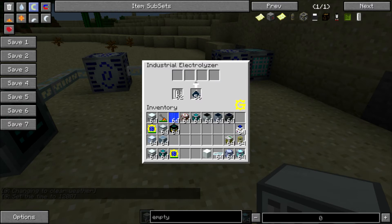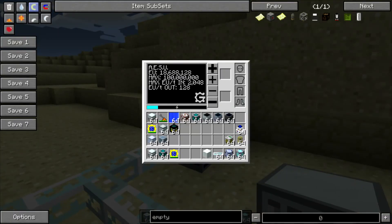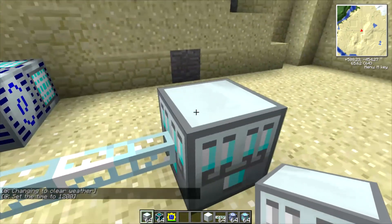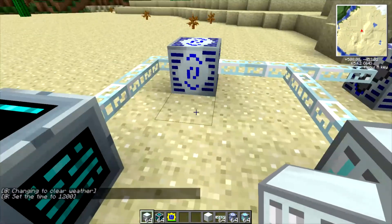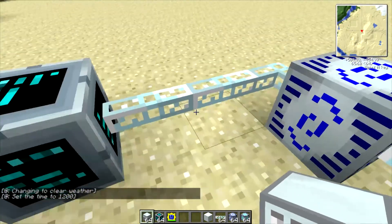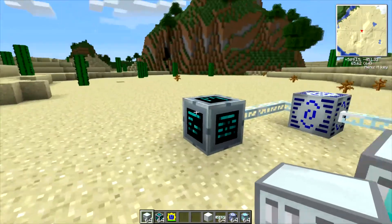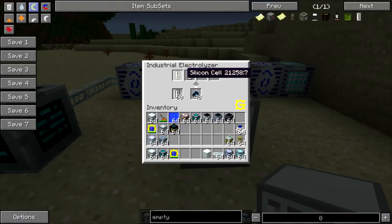Once this recipe finishes up it will put the output items in the top four slots here, and we should see that happen in just a moment. What I've got set up back here is one adjustable storage unit that is outputting 128 EU per tick for the Electrolyzer, and then I have this other one set to 32 so that it will power the computer cube without blowing it up. The computer cube only takes 32 EU, so you've got to be a little careful there.